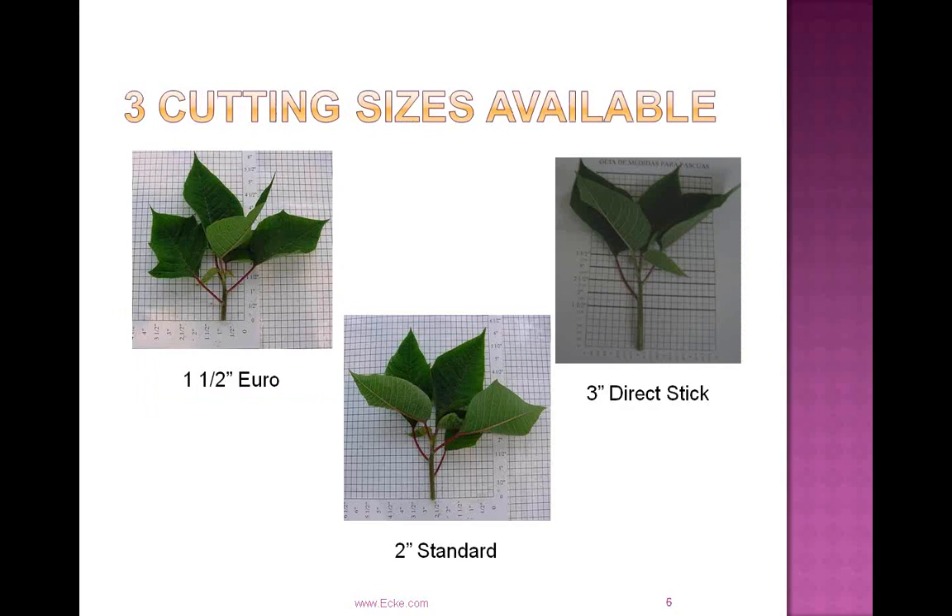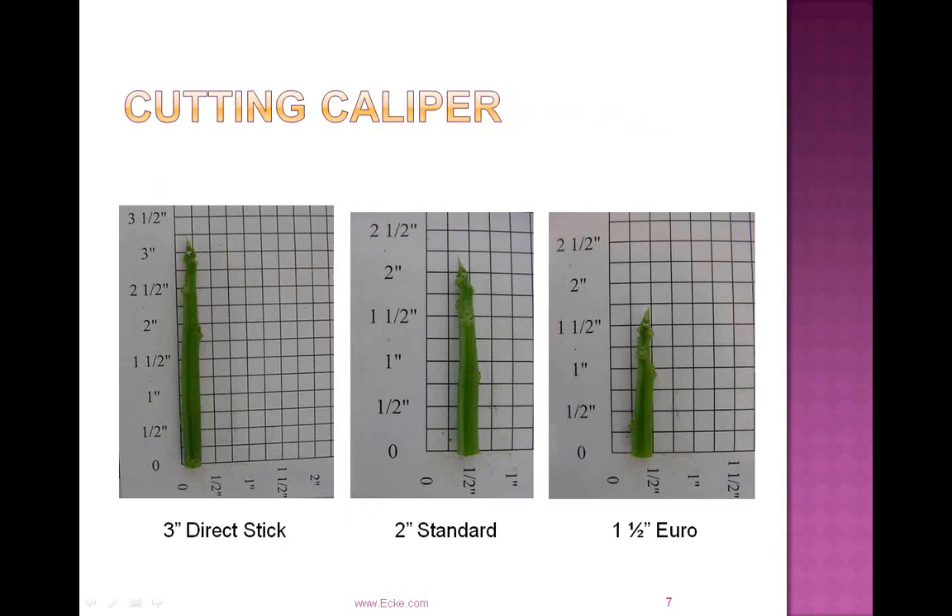We have our one and a half inch Euro, our two inch standard — which is our most commonly used size — and the three inch direct stick. These cuttings all have similar maturities; they will root and respond in a similar fashion. You can see the three distinct lengths: the three inch, two inch, and on the right the one and a half inch.